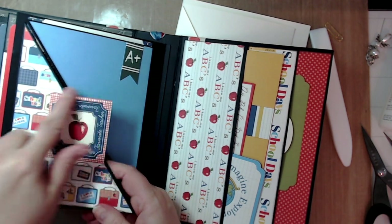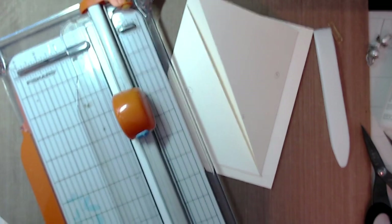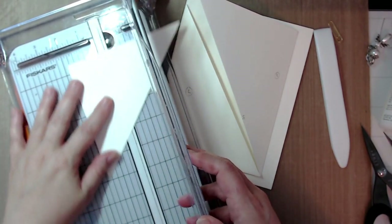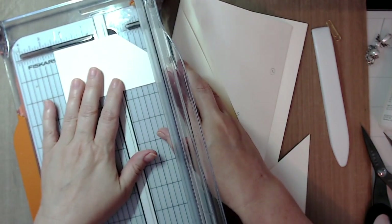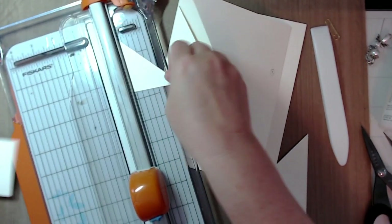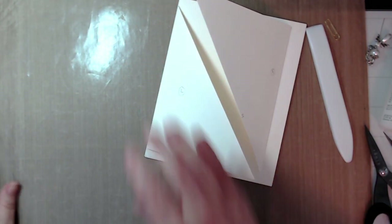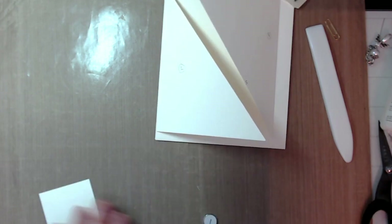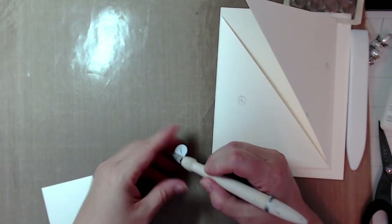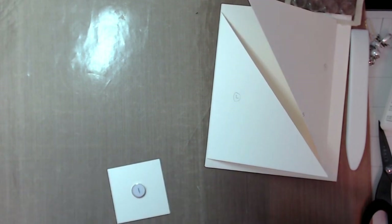Cut one piece at two and a half by two and a half — this could be an embellishment or anything you want. Grab a set of magnets and place it right in the middle. You can determine where you want this — have it as a diamond shape or squared off. That embellishment or piece of ephemera will hold those two flaps down.